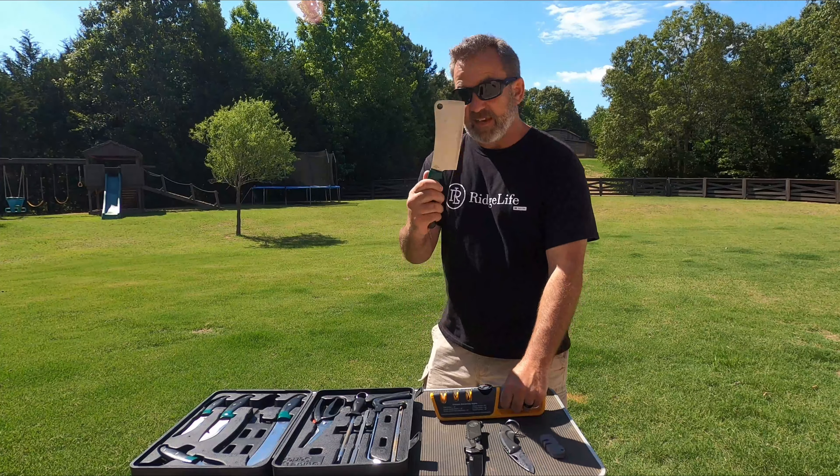Now the same with our Pocket Pal. We've got the coarse — point it down just a little bit and go through about eight passes. Then you put it through the fine, again up to eight passes — smooth. That gives you a nice, sharp edge.